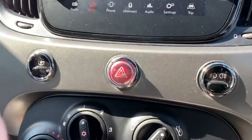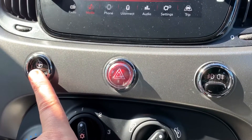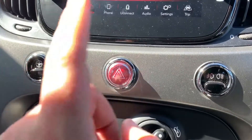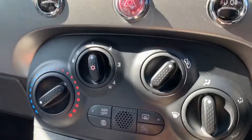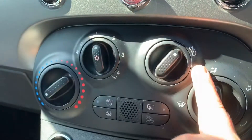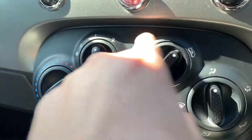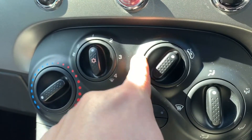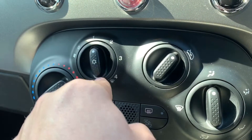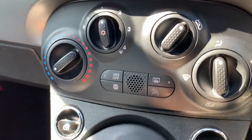Working our way down, we have a button which makes the power steering lighter, useful for parking in a city centre. We've got the hazard warning lights and the front and rear fog lights. We then have the air conditioning controls: temperature, fan speed, direction of the air, and whether you're bringing in fresh air from outside or recirculating the air inside the car. This button turns the air conditioning off or back on again, and there's the rear heated screen just at the bottom.